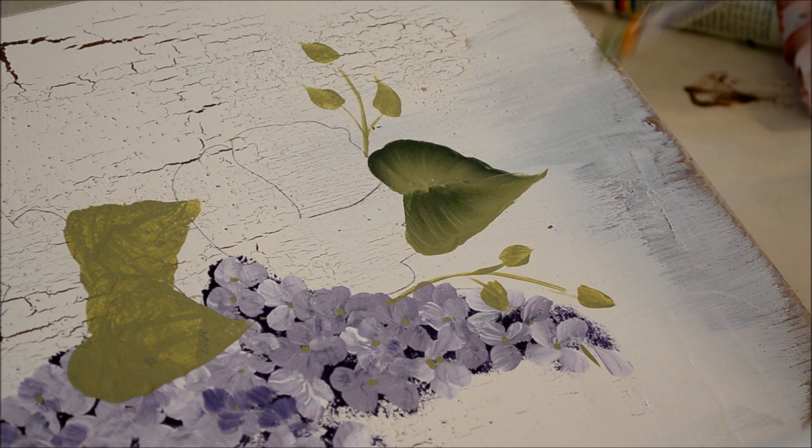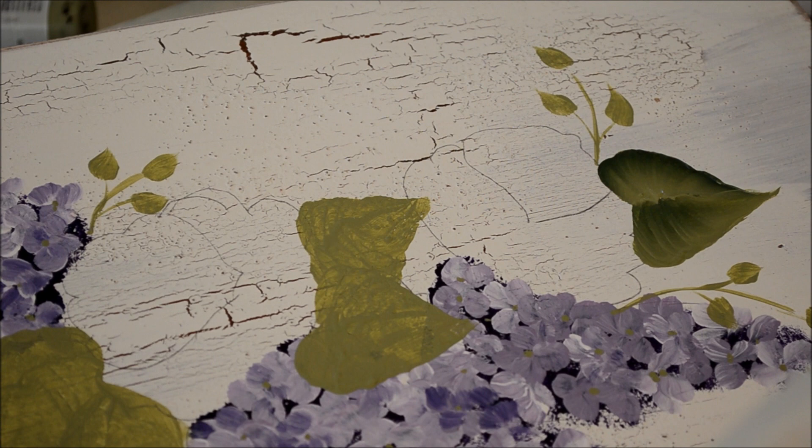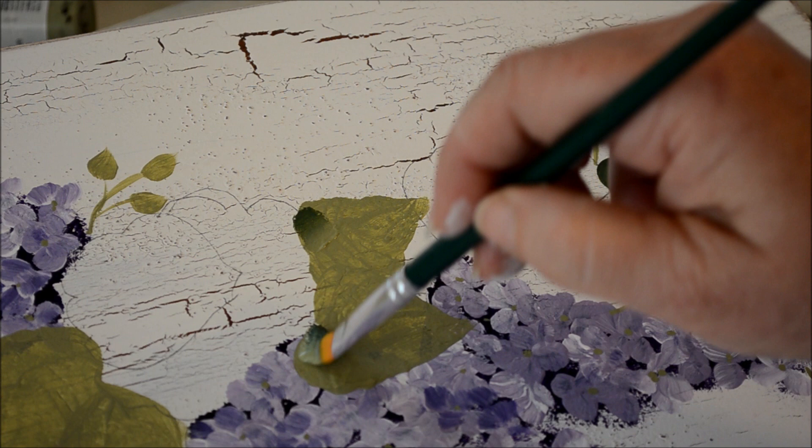Make sure you don't get two tips — I have a tendency to get two tips but I try not to. That leaf overlaps the rose, so I'll do it after I paint the rose. I'll just do the underleaf first — you can start on either side; I'll start on the underside this time.